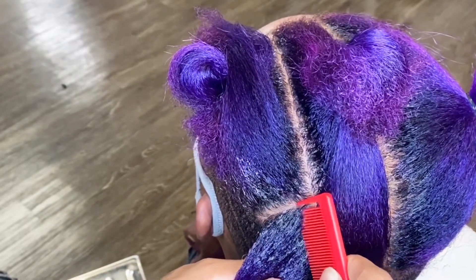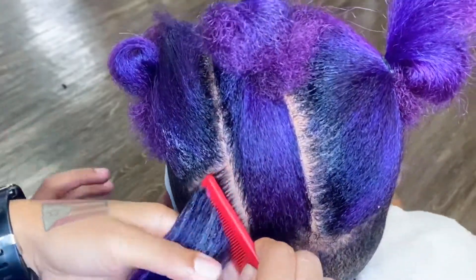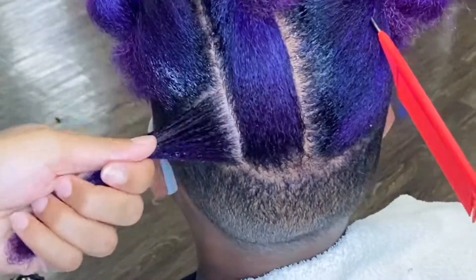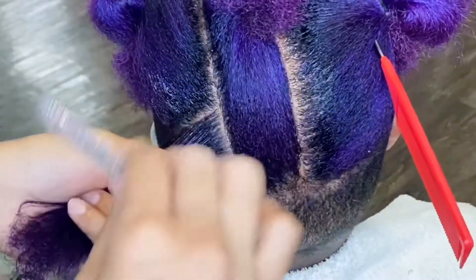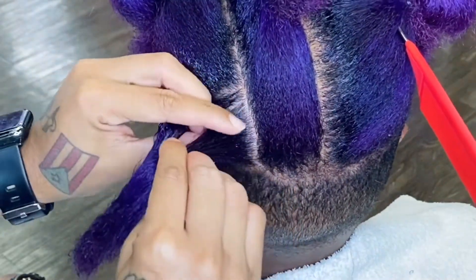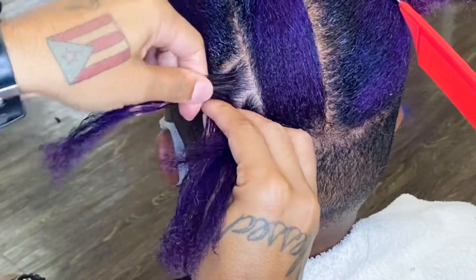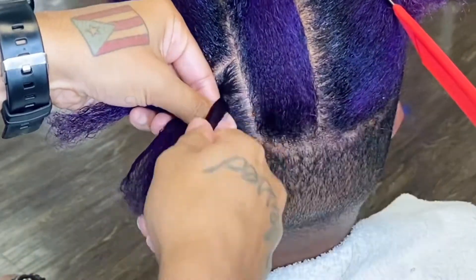This is basically how I do it. I am smoothing all the edge control at the base and kind of brushing it in. As I braid down, it distributes the product evenly throughout the hair without oversaturating it, because sometimes if it's oversaturated it'll make the hair stiff, or it'll be white, or it just won't be as free-flowing as my client wants. I put the product on the base and now I'm sectioning that section into three even parts.